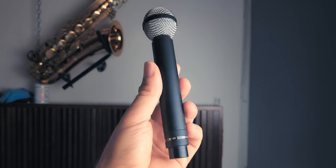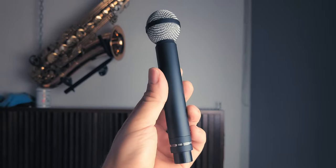The Beyerdynamic M160 is a high-end ribbon microphone that delivers warm and vintage sound. It's often favored for its smooth high-frequency response and excellent transient response.